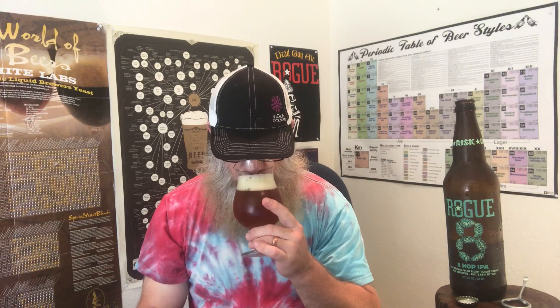Definitely a malty, fruity, Pez candy-like floralness coming out of the smell. Pretty malty though — very sweet malt. Caramel malts, definitely. There's some real sweet caramel malts coming out of this, and then that hop expression just bursting through it all. The balance was real nice — it's real nice smelling in this beer.